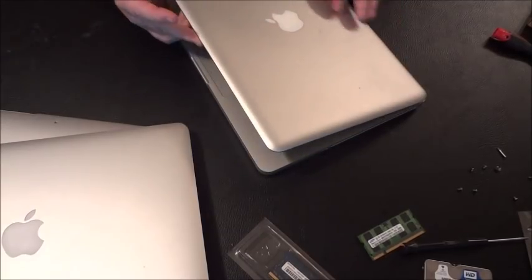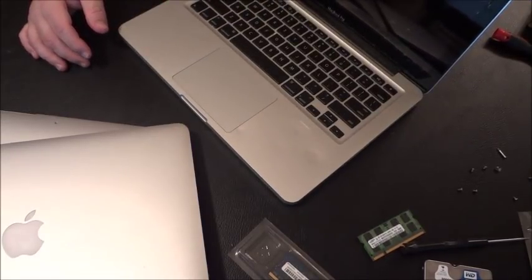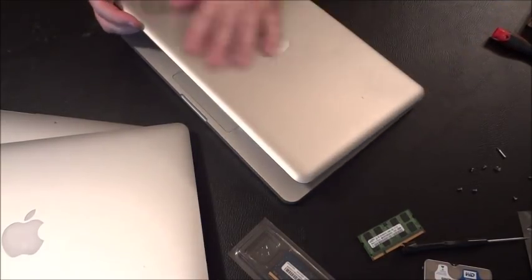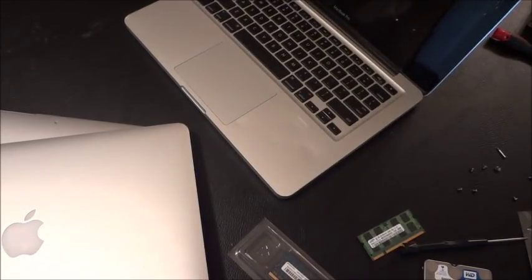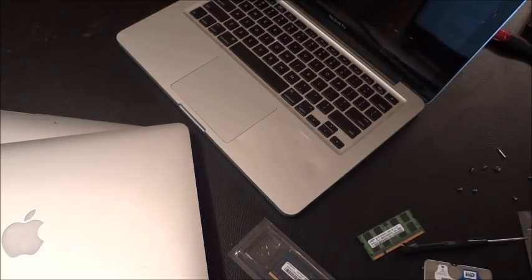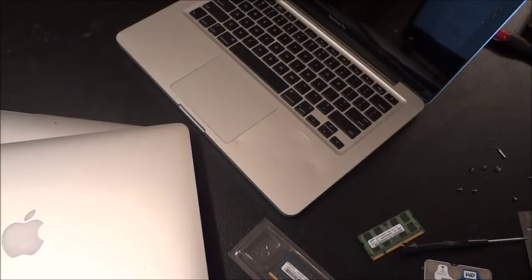When you buy a MacBook, you start adding up the individual parts. You look at the screen — if the screen is good, a lid assembly with a screen can go for as much as $100 to $120 even for a 2010 MacBook. As you get into newer models they go higher. With a 2014 retina display in good condition, a screen assembly can go up to $350.